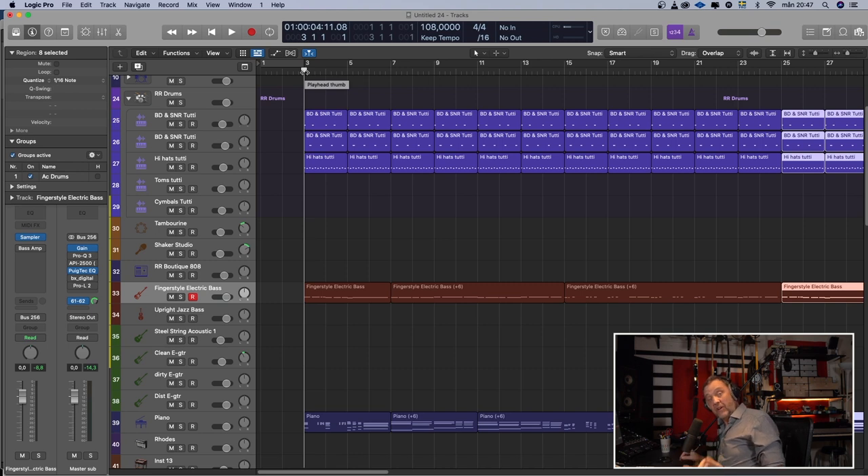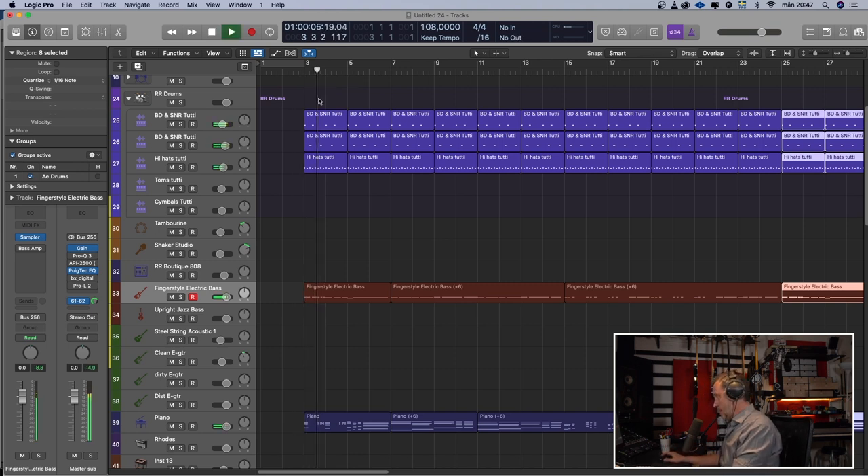Now I think we have a song. The intro to the verse goes like this... and the outro is the same — I just copied the intro as an outro.